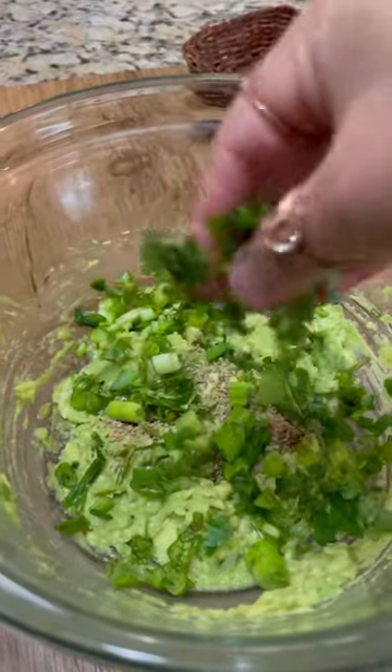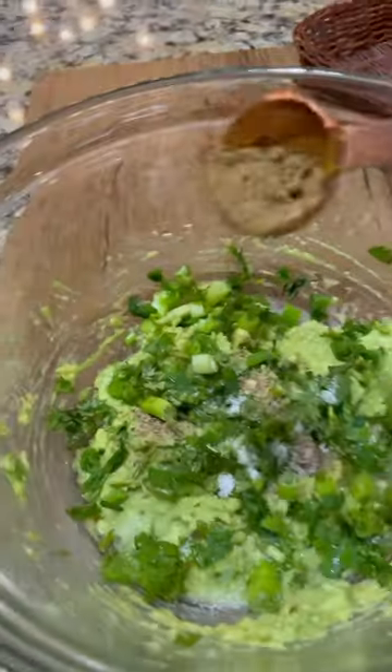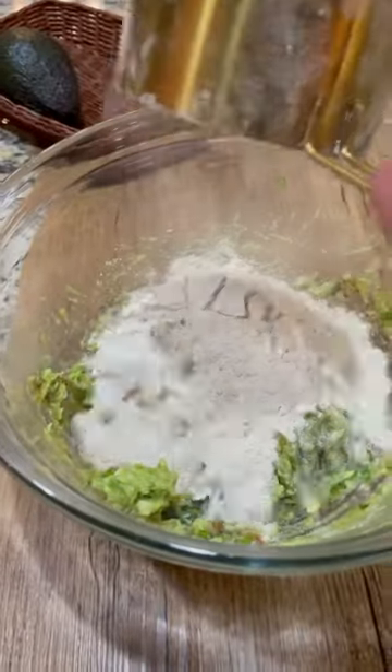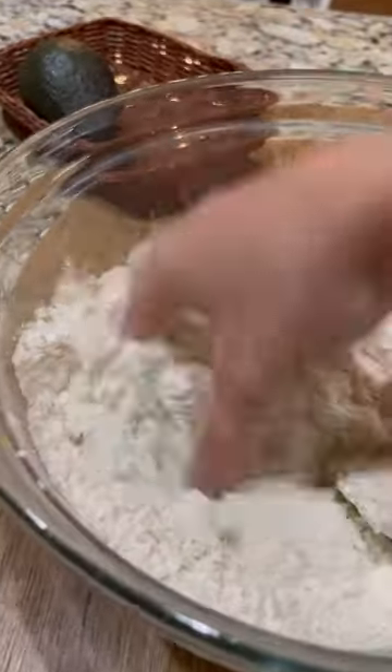Add some green onions, chopped cilantro, half teaspoon salt. I'm also adding half teaspoon cumin powder. Mix it well. You can literally add any kind of spices or seasonings.